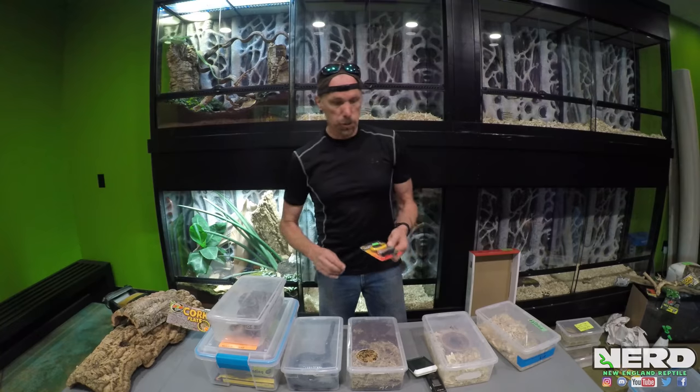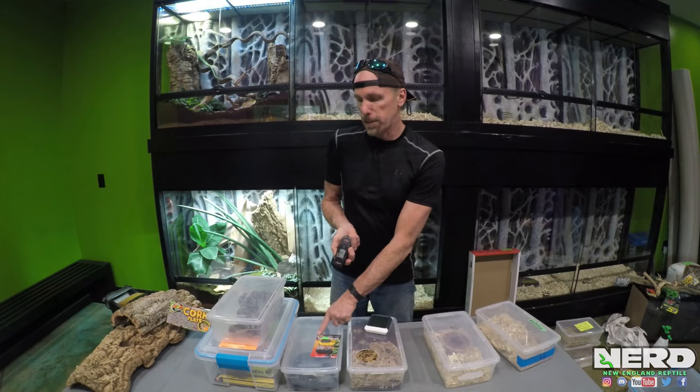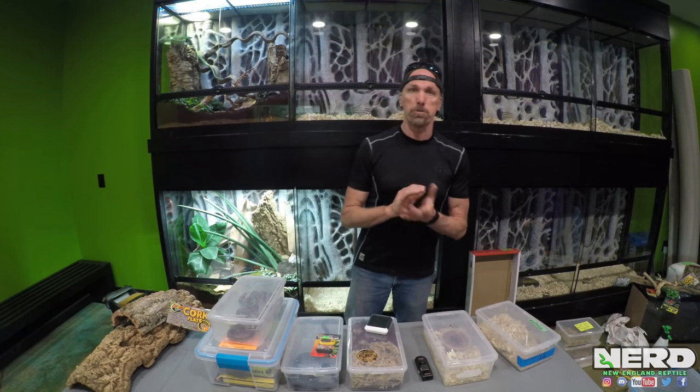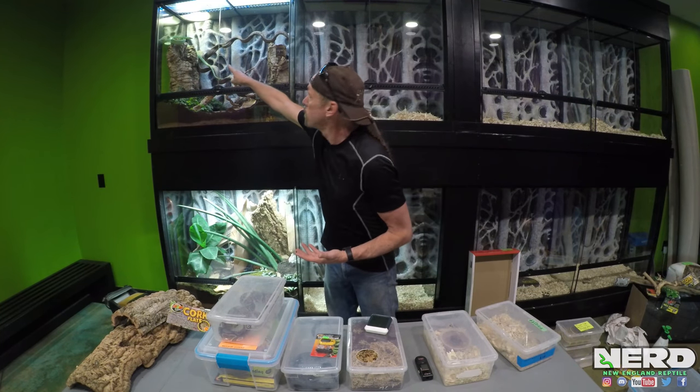Remember your husbandry tools: thermometers, humidity gauges, and temp guns. If I take this temp gun and aim it at a hot spot, I get a digital readout of the hot spot temperature for that animal. There are all different ways to manage terrestrial reptiles and snakes. If you can take in all these tools and ideas, you can successfully keep so many different types of pythons, boas, colubrids, king snakes, and more. We will come back to another video dealing with arboreal animals like emerald tree boas, green tree pythons, and Amazon tree boas, which spend more time up in the air.